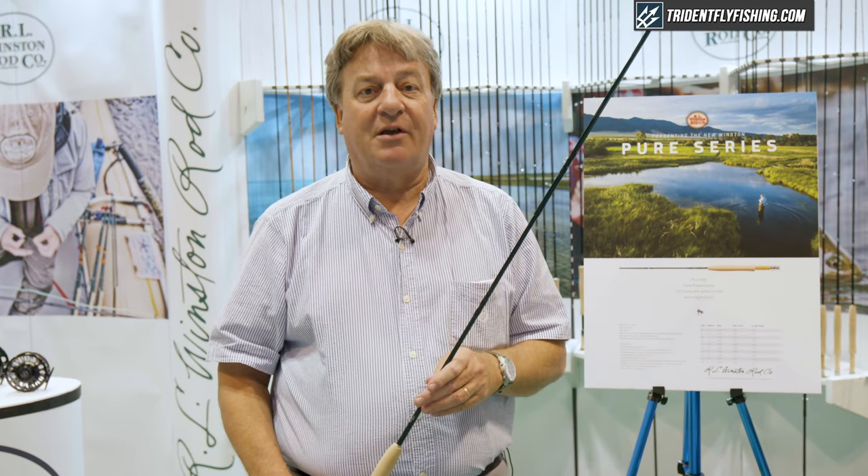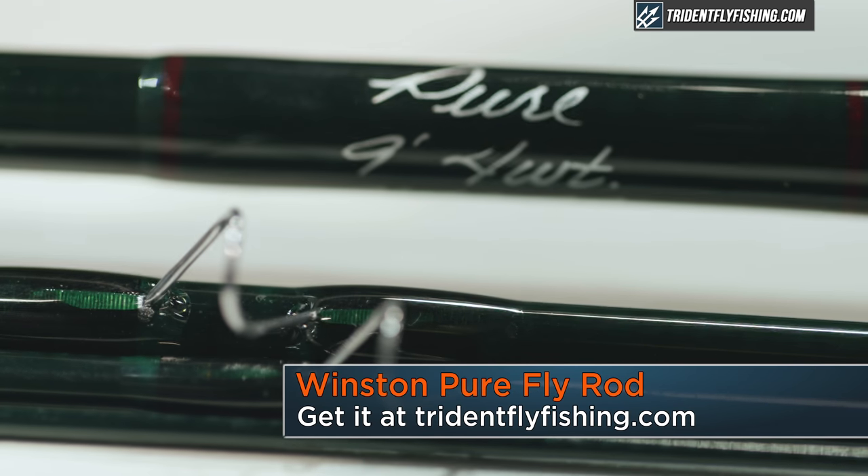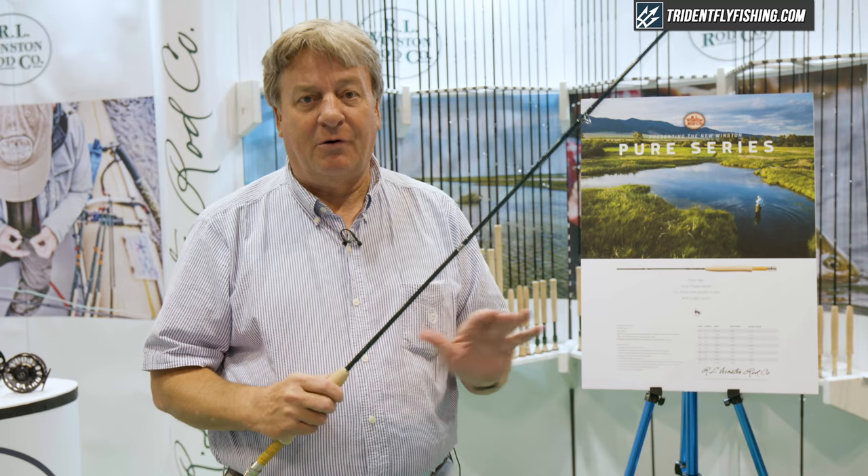We're here at the IFTD show in Orlando on the final day of a great show. We're introducing the new Pure series of freshwater fly rods from Winston. These are just what the name implies — they're Pure Winston.